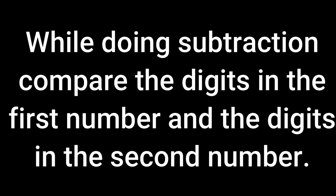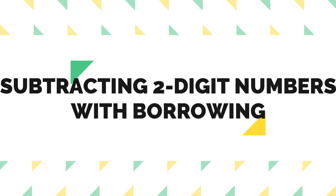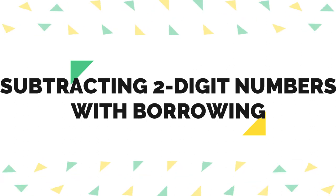Understood, children? And one more thing — while doing subtractions, compare the digits in the first number and the second number. I will explain while doing the sums why we have to compare the numbers. Now, let us start subtracting two-digit numbers with borrowing. First, let us take one example: 82 minus 19. First, we have to arrange the numbers in the correct columns, so we have to write the places.